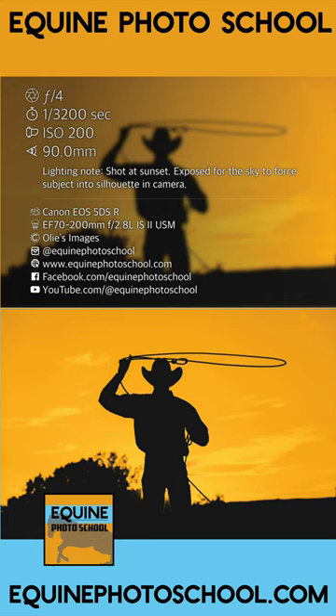Sunrise or sunset is the ideal time to capture silhouettes. Just expose for the background — what that means is drop your camera settings so that the background is properly exposed, that bright sky. That'll force the subject to be a silhouette. Super easy, you can do this.